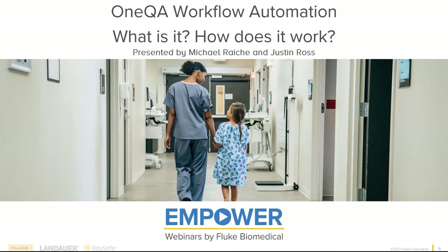My name is Mike Rage, and I'll introduce myself in a little bit, but we're here to talk about OneQA — what it does — and give you guys a sense for what workflow automation is in general.